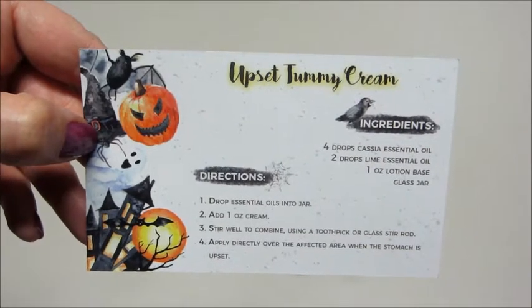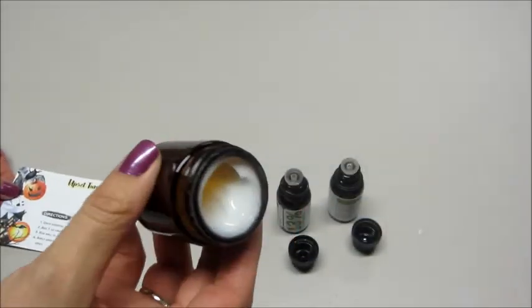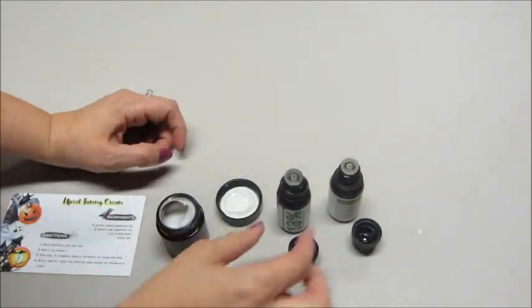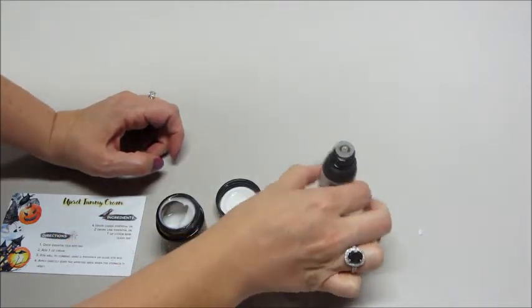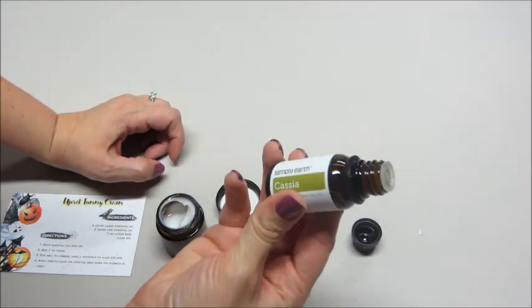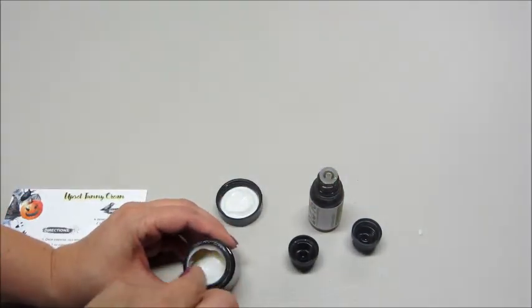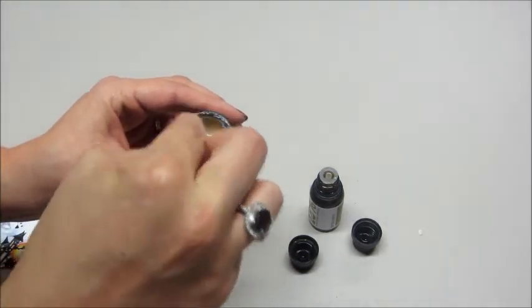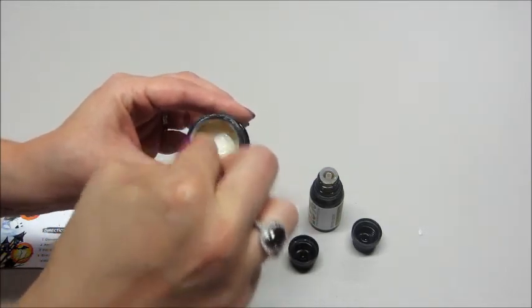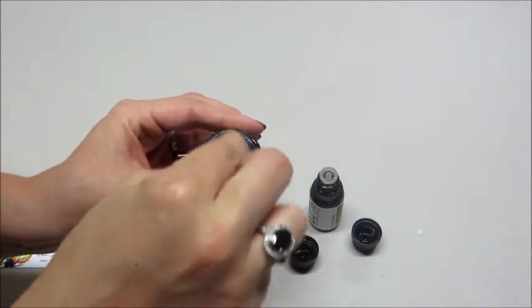This next recipe is for the Upset Tummy Cream — just a couple drops of essential oils and a lotion base. There's already lotion measured out in there. I'm going to add two drops of lime and four drops of cassia. Then you can use a toothpick or a popsicle stick — whatever's small enough to fit in the jar — and just combine it, then store it so it's ready for use.